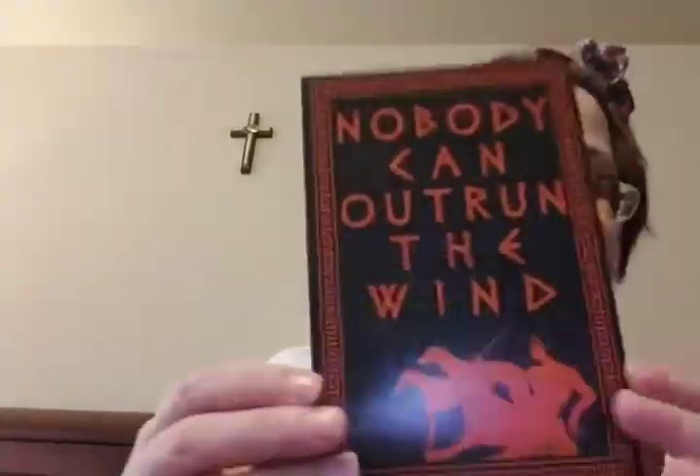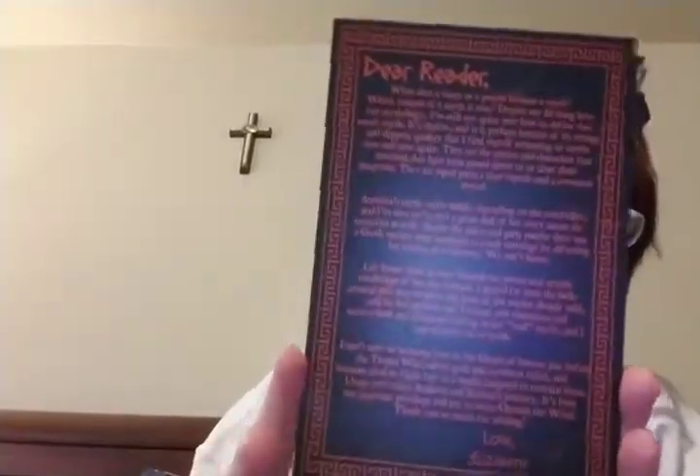Okay, the book is called 'Outrun the Wind' by Elizabeth Tammy — I'm not sure what it's about, but this is what the card says: 'Nobody can outrun the wind.' And then the author's note says: 'Dear readers, when does a story or a person become a myth?'